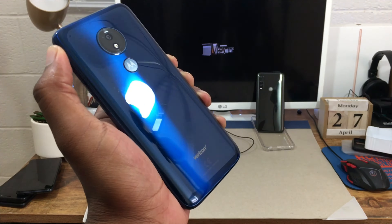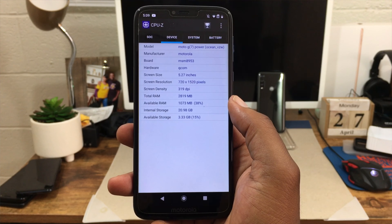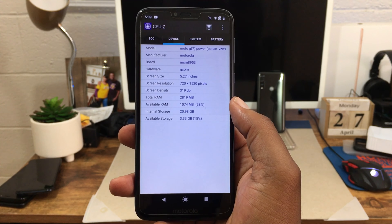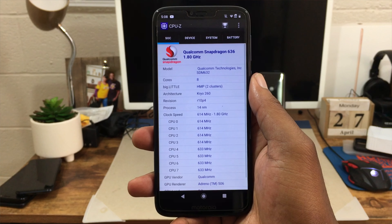It has been over a year that I've owned the Moto G7 Power and I absolutely love this phone still to this day. The internal specs: the Moto G7 Power has 3 gigs of RAM and 32 gigs of internal storage. You're going to have the Snapdragon 632 inside, which is an octa-core chipset paired with the Adreno 506.